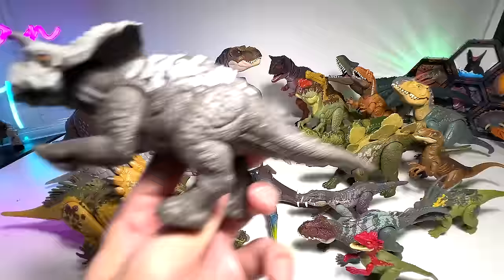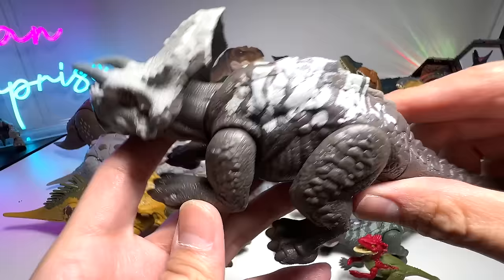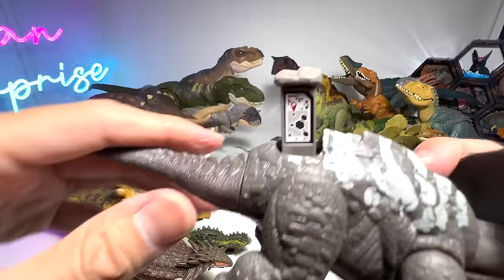A new species — Eiversatops. Beautiful figure, guys, very beautiful. Check this out — it has two horns, different from the Triceratops. I can't remember what the name means, so if you know, make a comment down below. Eiversatops — this is part of the Ceratopsian family.